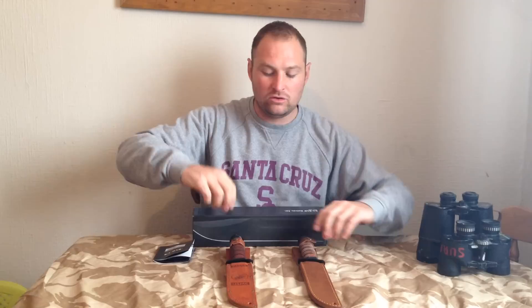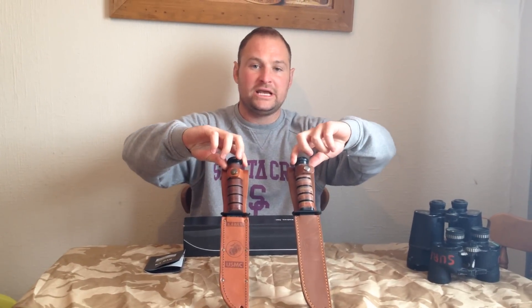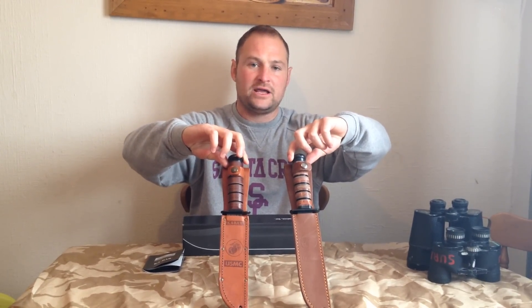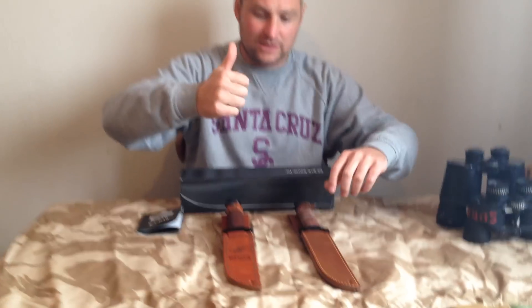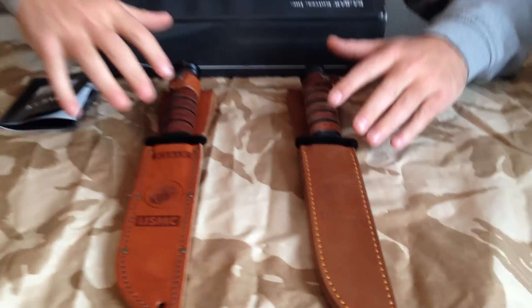Right there, just going to show you two USMC KA-BAR knives, one fake, one real. So come in and have a look. My little boy's on the camera — try and keep it nice and sturdy, Leo.